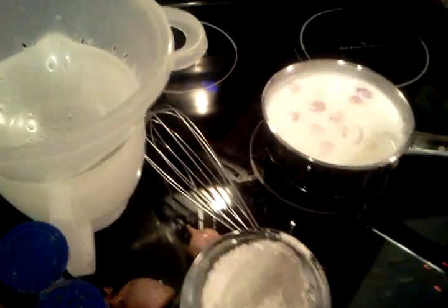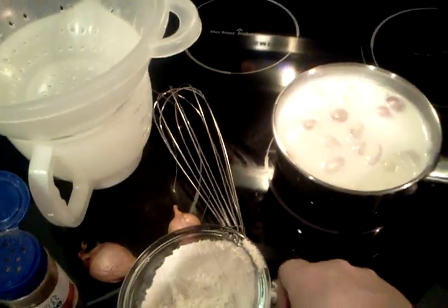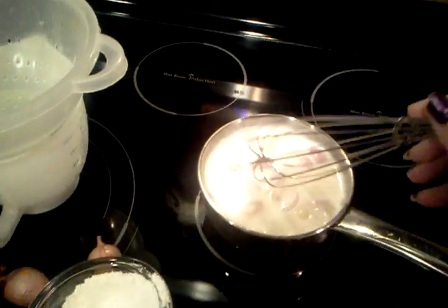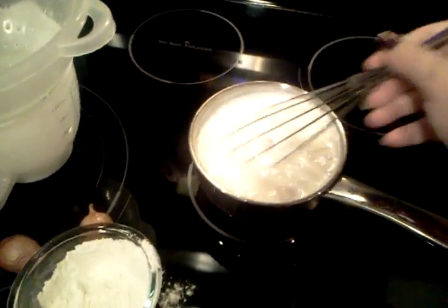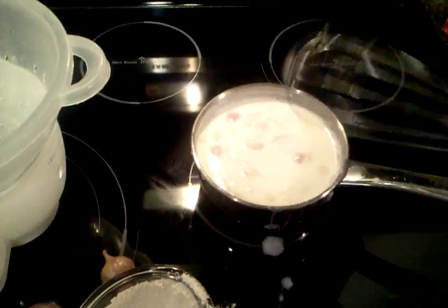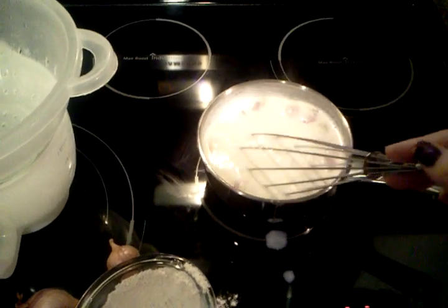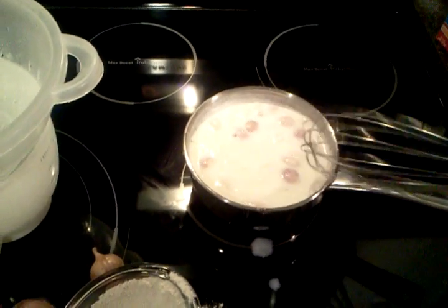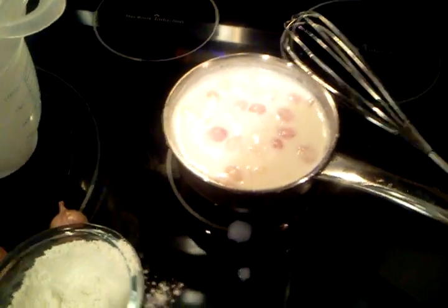Hello, this is Holly. Right now what I'm making is a cream sauce — just a basic cream sauce. It goes good with fish, chicken; you can add different things to it. I love this on salmon, it's really good on fish. You can add cheese to it if you wanted to put it over vegetables, or it's really good on top of brown rice — anything like that.